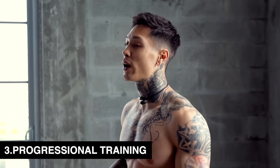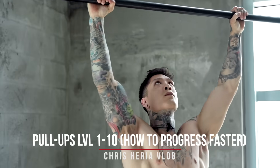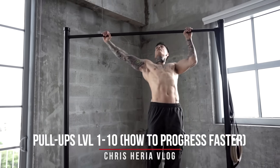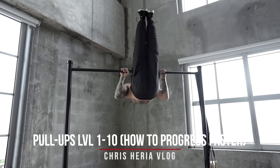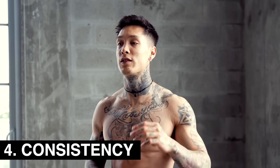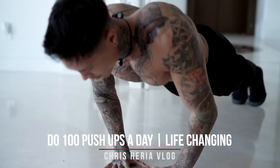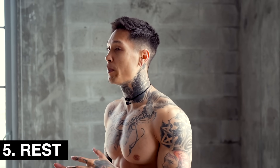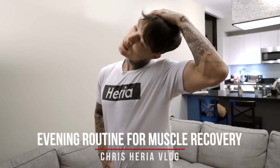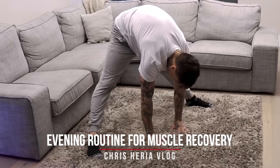The third thing is going to be progressional training, which is what body weight training and calisthenics is all about. In the gym, it's done by gradually increasing the weight of a working set over time. But with calisthenics, you're continuously implementing harder exercise progressions to break plateaus and to ensure progress for strength and muscle growth. The fourth thing is going to be consistency — staying consistent with the proper routine and goal will allow you to stay focused, resulting in building more muscle over time. And the fifth is going to be proper rest. That's actually when your muscles are repairing and growing. So if you're putting a significant amount of time into breaking down your muscles, you're going to need to put a good amount of time into repairing them and growing them back thicker and stronger as well.